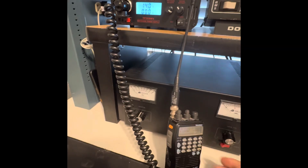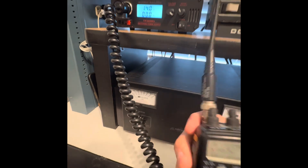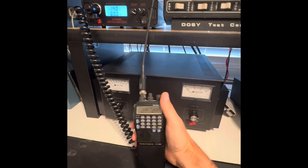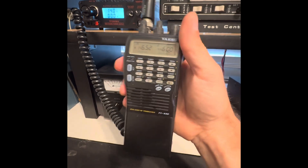This is going to be a quick test video with the FT-530. Audio test 1-2. All right, transmits good. Audio is clear.